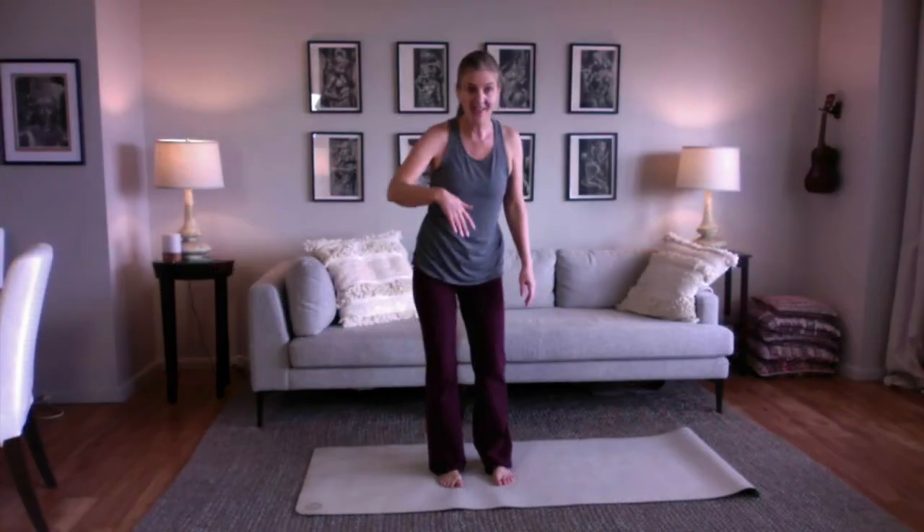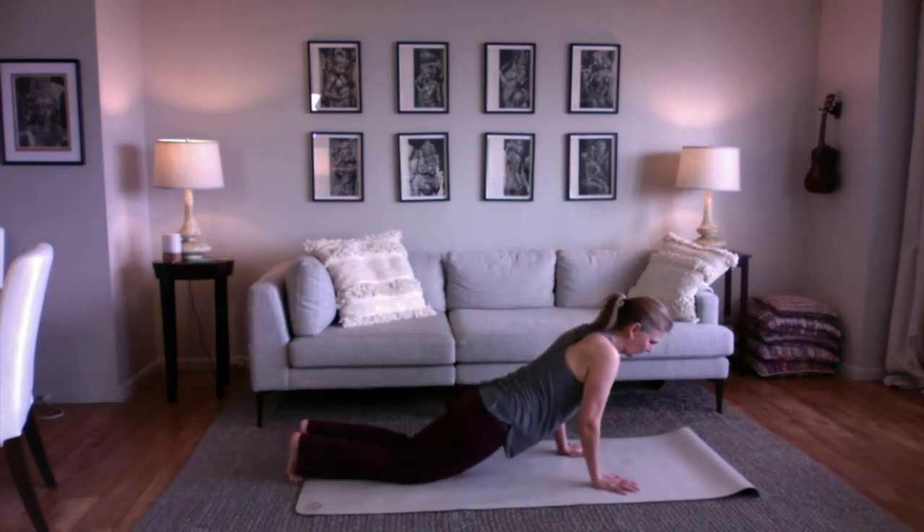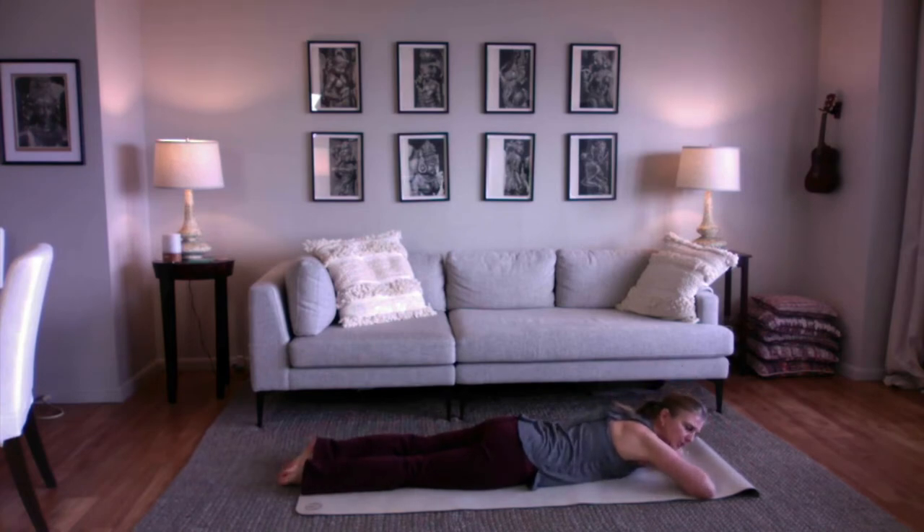Now let's come down onto the ground into the crocodile pose. Lay on your tummy. Stack one hand on top of the other and turn your cheek to rest on your stacked hands. Having your belly spread out on the earth is a great way to feel relaxed and calm. As you breathe in, your belly spreads out on the floor. And as you breathe out, your whole body settles to earth.